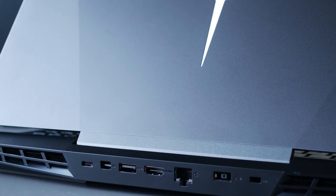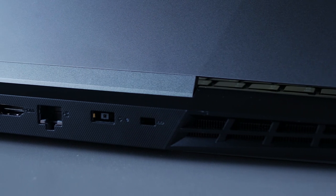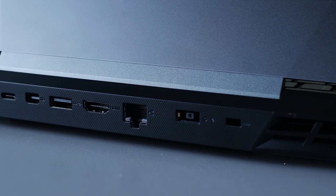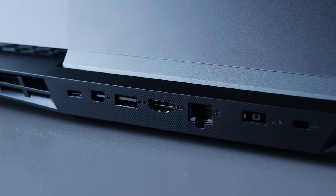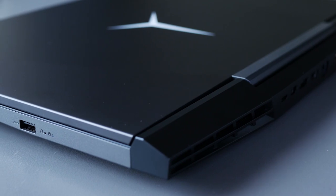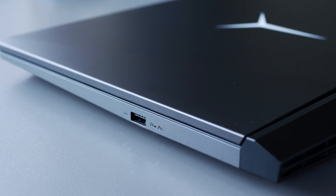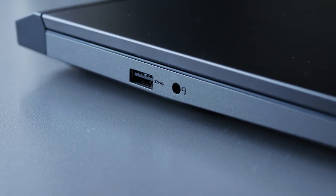You get a decent selection of ports located on the back between the vents, including a Kensington lock, power input, ethernet, HDMI, USB 3.1, Mini DisplayPort, and a Type-C port that supports displays as well. On the right you get a USB 3.1 port and a Lenovo recovery button to access the recovery system or BIOS utility when your computer fails to start. On the left you have another USB 3.1 port with a combo audio jack.